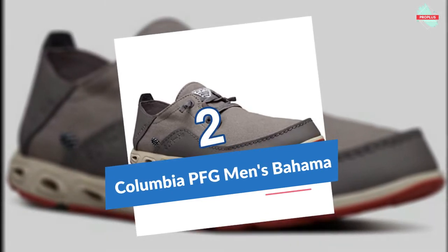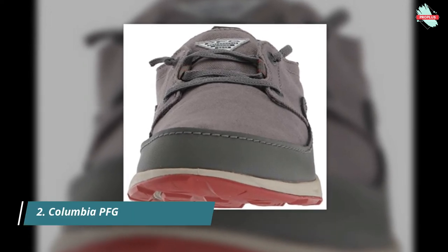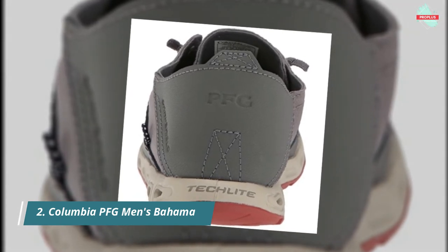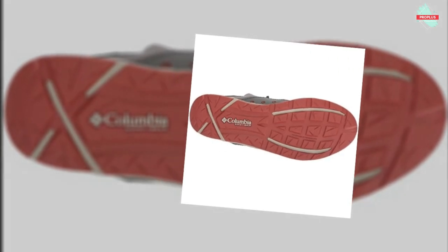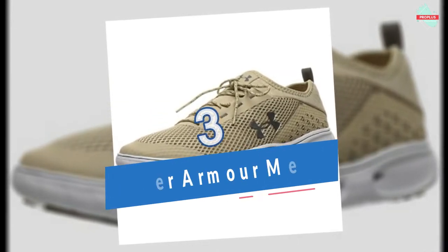At number two is the Columbia PFG Men's Bahama Vent. It features a low-top shaft measured from the arch, a combination of canvas and leather upper with water and stain-resistant treatment, and a Tech Light lightweight midsole for long-lasting comfort with superior cushioning and high energy return. It also has a vented midsole and Omni-Grip non-marking wet grip outsole with razor siping.